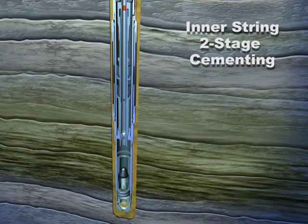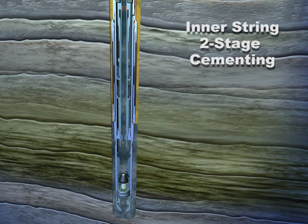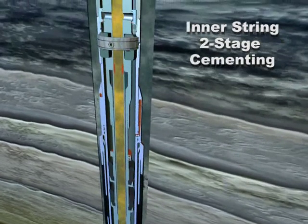Space out, stab into the float shoe, and establish circulation. Ensure that the packer seal cups on the combination tool are in blank pipe below the cap. Perform a conventional first-stage cement job through the drill pipe as required. Once the wiper plug lands, release from the float shoe, pick up, and locate the port collar.